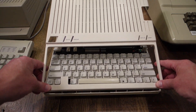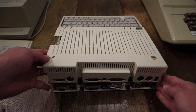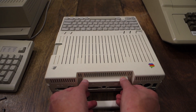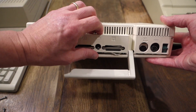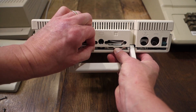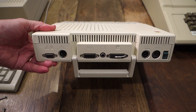Putting the case back together is just the same thing but in reverse. You just snap in the front. On the back, don't forget to put the handle back in, and then you just need to make sure to route the little tabs on the back around all of the outputs — including in this case my little auxiliary wire for the disk drive. And then it should just snap right in, just like that.